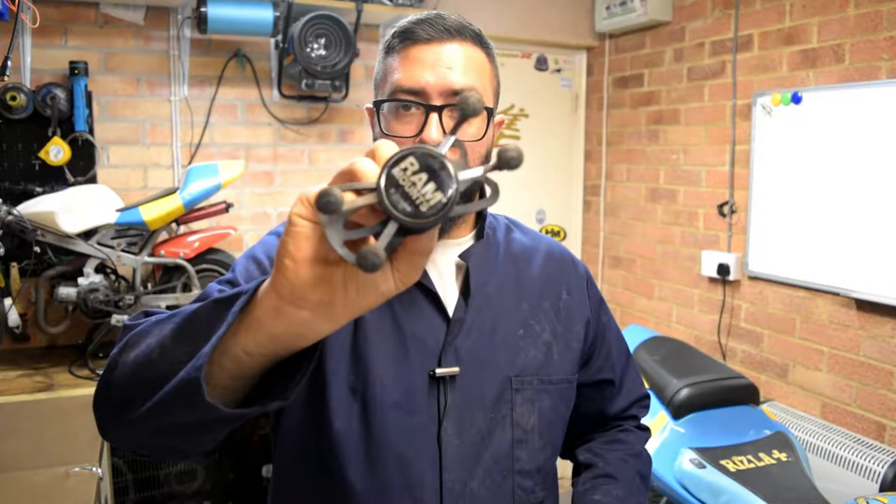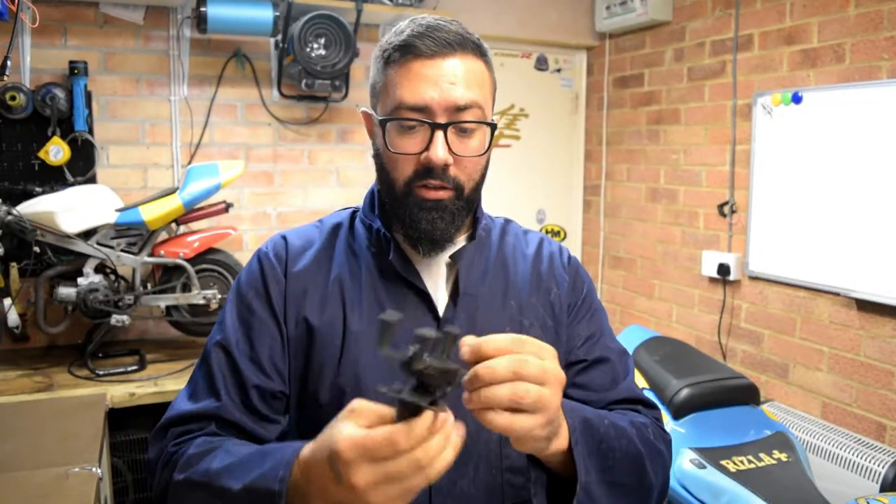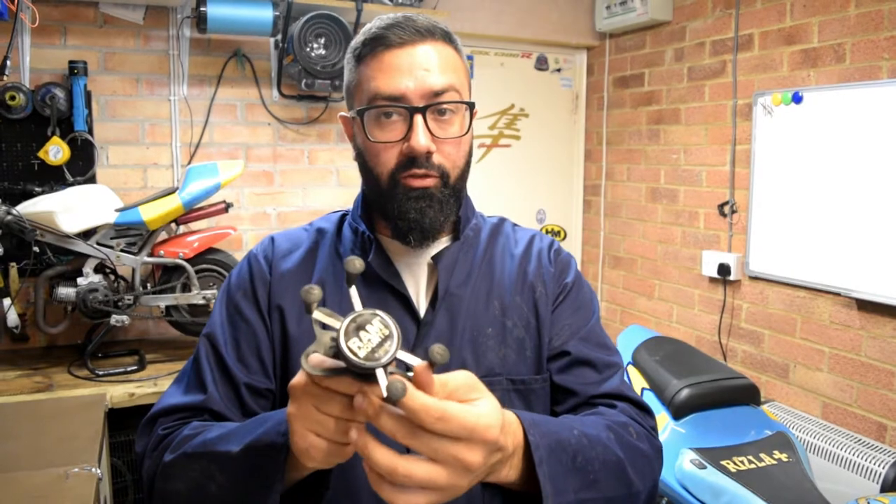I've been using this GSXR more and more to do ride outs and I find myself lost at times. So I have this RAM mount grip — I'll link it below as well. I can tell you this is really, really sturdy.